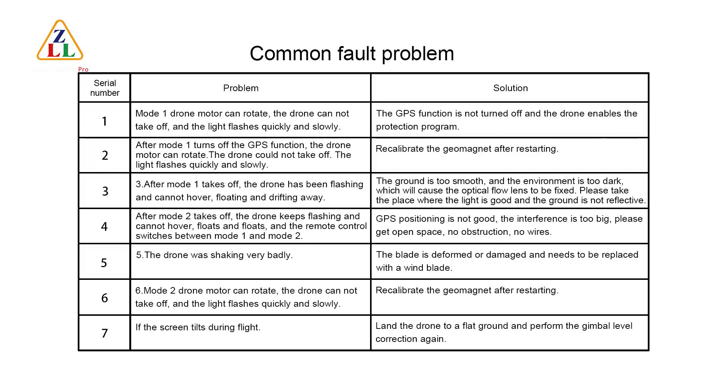Fault 3 — After Mode 2 takes off, the drone keeps flashing and cannot hover. Switch between Mode 1 and Mode 2 on the remote control; GPS positioning is poor due to too much interference. Please move to open space with no obstructions or wires. Fault 4 — The drone is shaking very badly. The blade is deformed or damaged and needs to be replaced with a new blade.